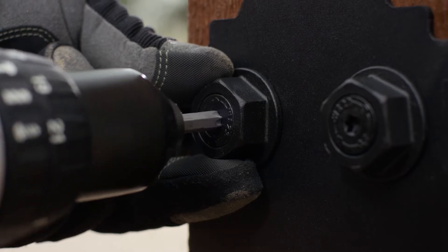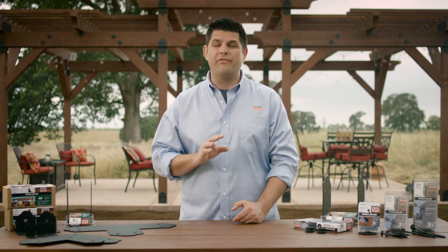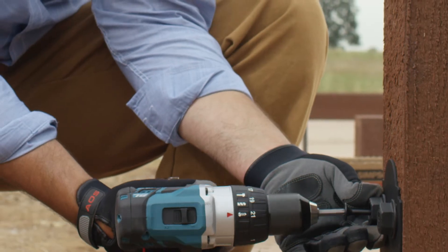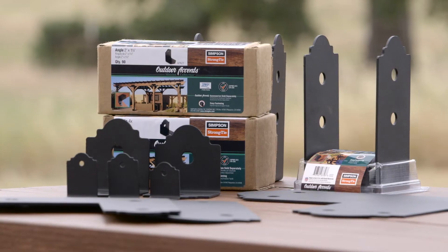This hex head washer is load rated and so innovative that there's a patent pending for its design. If you've ever tried to drill through holes in a 4x4 or 6x6 and keep them straight, you know that driving a screw is a lot easier.